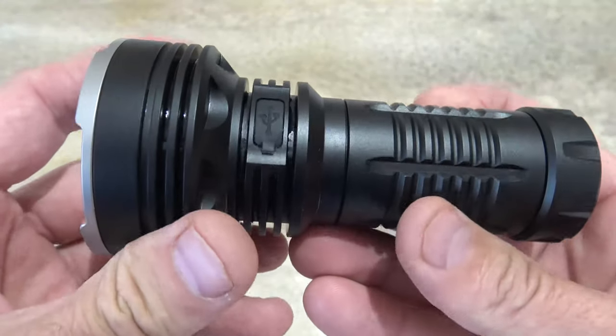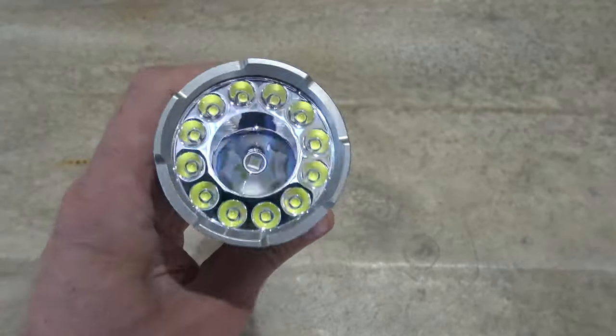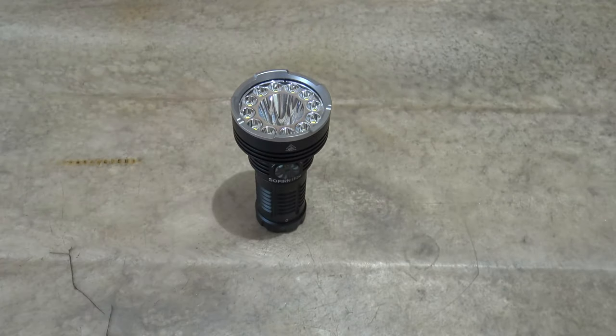I hope you enjoyed this video. If you're interested in this light, I'll put a link in the description box down below. This is a fantastic light, folks. Thank you so much for watching. I hope you guys have a beautiful day. We'll see you on the next one. Bye for now everybody.